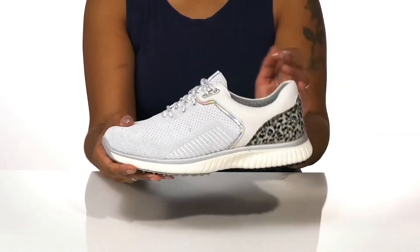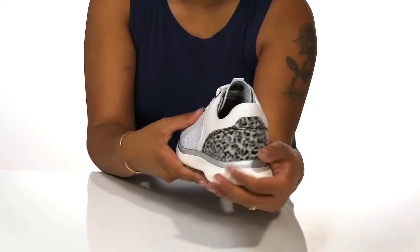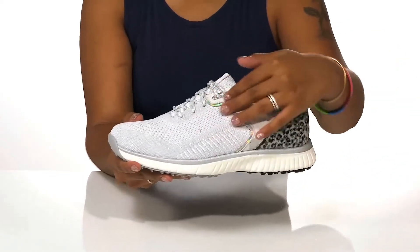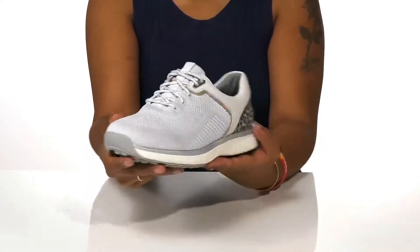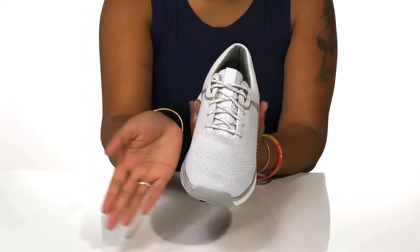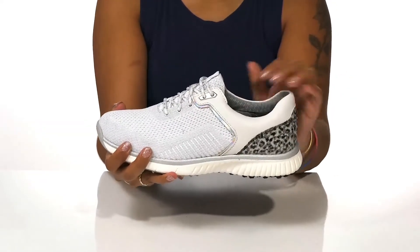Leather overlays add style, and you'll find an enhanced look with this applique at the back that adds a little extra fashion, as well as this iridescent shimmer detail in the center giving you a lot of shine. A classic lace-up closure allows you to adjust the fit.